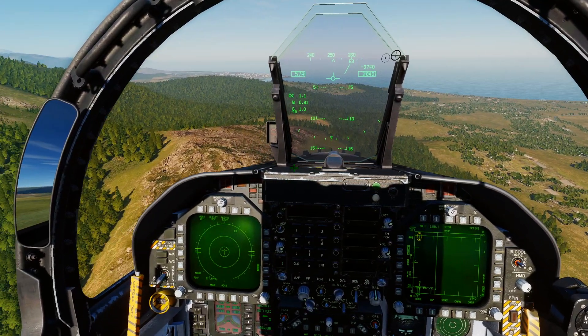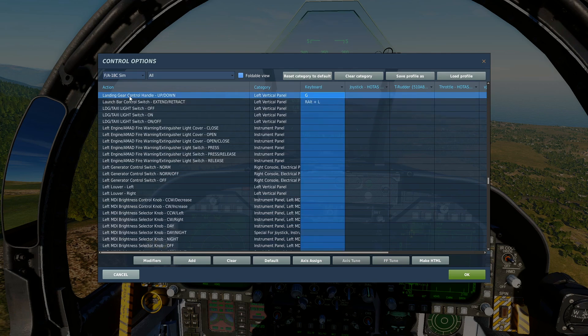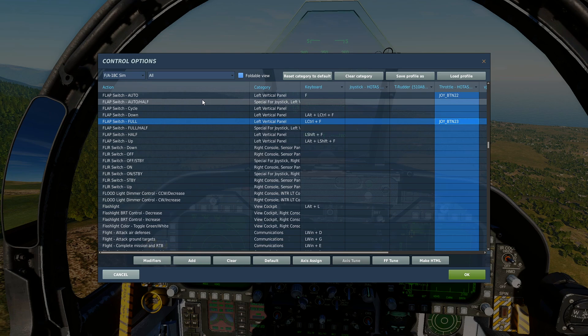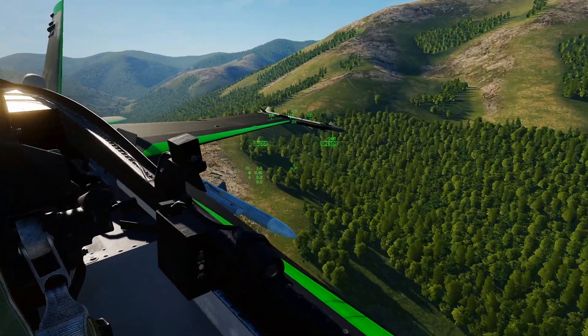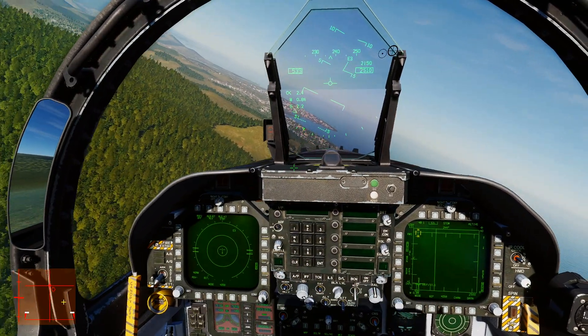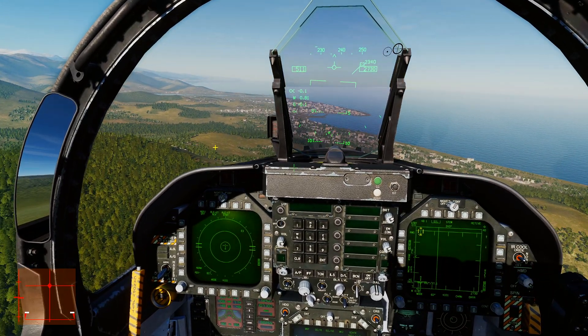We're going to go through what you need to set up right now. Go to adjust controls — you need your landing gear, a flap switch set to full, and a trim switch: push for descend, pull for climb. You also need left wing down and right wing down trim. You need to trim your aircraft when you're coming in for landing. I'll get my controls indicator up in the bottom right — the bind is right there: show control indicator, default right control plus enter, and now you can see what I'm doing.